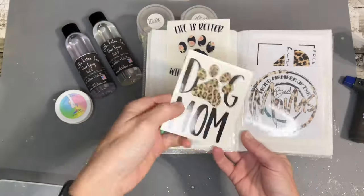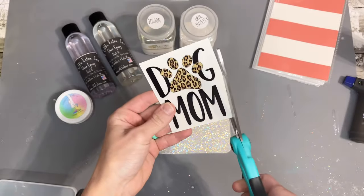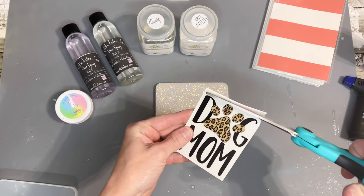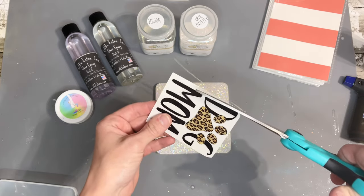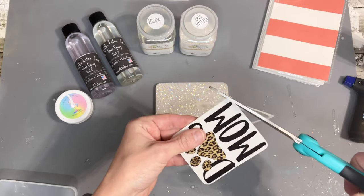I absolutely love every clear cast decal I have ever gotten from Gracefully Created. You do not have to trim them — they come perfect and you can take them straight off the sticker and apply them to your tumblers or any other crafts you may be using them for.